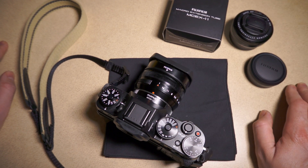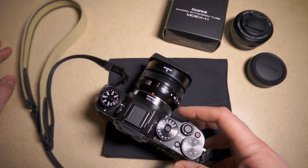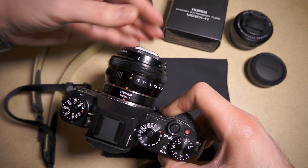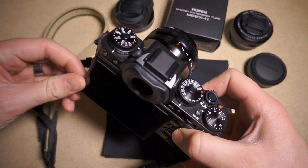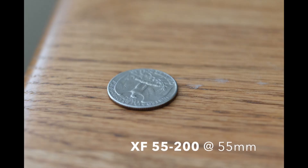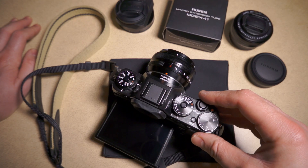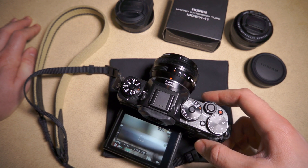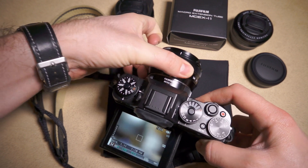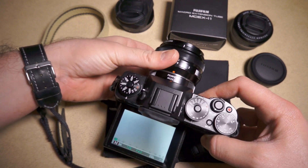I wasn't honestly that impressed with the 35 f/1.4 with this extension tube — it doesn't seem to get that close. Considering how awesome that lens is without the extension tube, I just didn't feel like I could get that big a magnification. The biggest disappointment was the 55-200. At both 55mm and 200mm, and a bit in between, you really can't get that close. That lens without the extension tube can't get very close at all — the minimum focus distance is something like a meter or more.